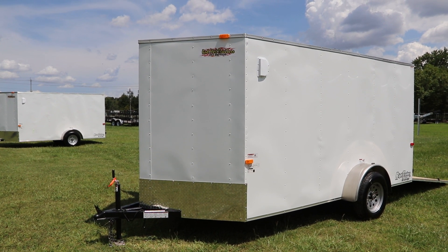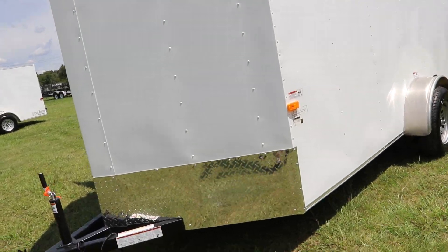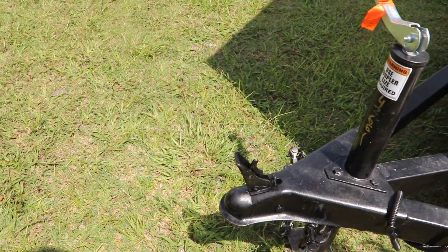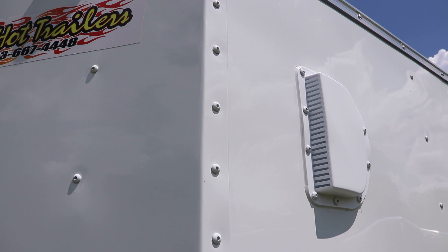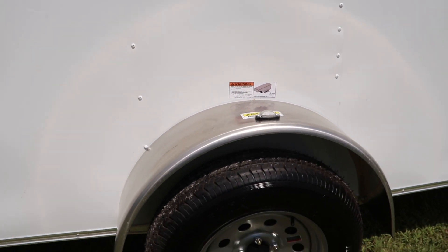Here we have a white enclosed red-hot trailer. It has an aluminum stone guard, an all-steel frame with all DOT approved lighting, a two-inch ball coupler, safety chains, a two-way ventilation system. There's a single axle trailer with 15-inch tires and wheels.